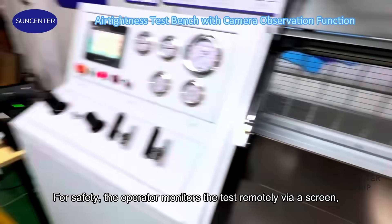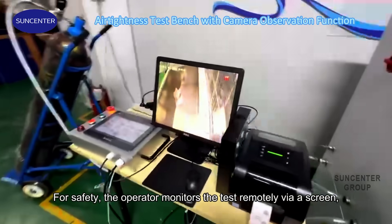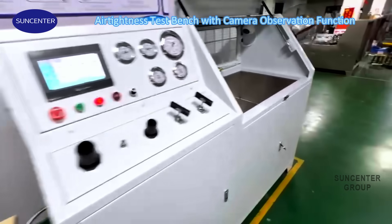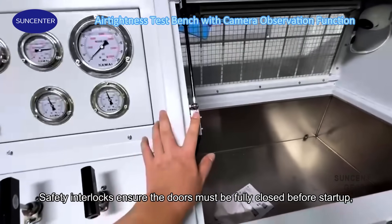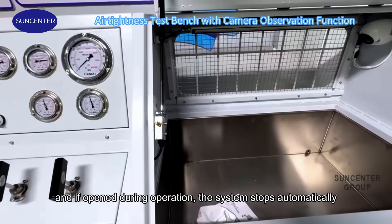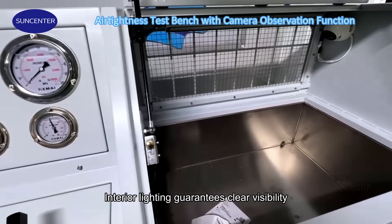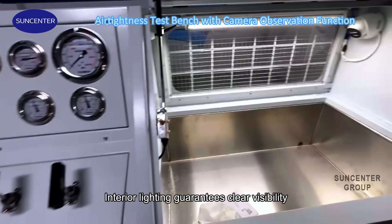For safety, the operator monitors the test remotely via a screen, watching for any bubbles in real time. Safety interlocks ensure the doors must be fully closed before startup, and if opened during operation, the system stops automatically. Interior lighting guarantees clear visibility.